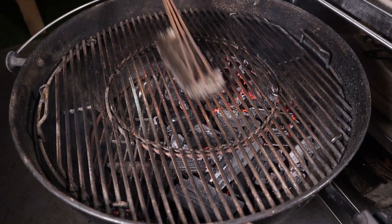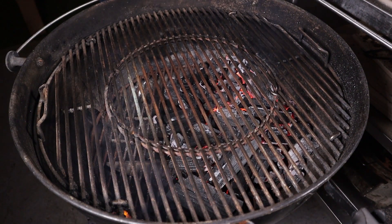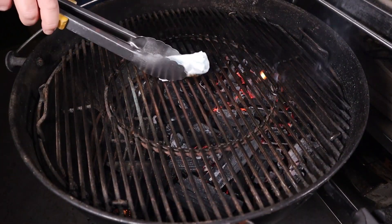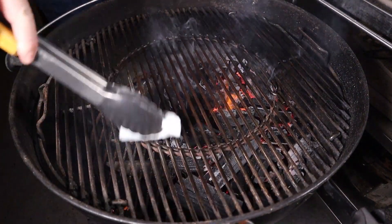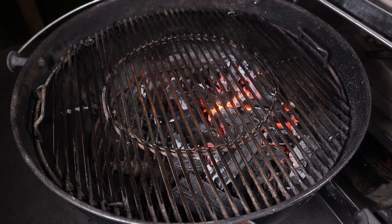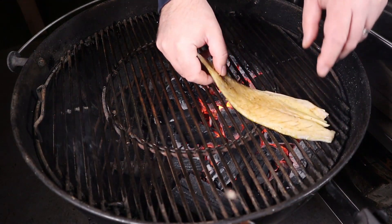When your grill is nice and hot, just brush it down. Then what I like to do is take a bit of kitchen roll, dip it in some oil and just oil the grates. This helps with cleaning and also helps the fish not to stick. Never stick fish on a cold grate — you want your grate nice and hot before you put the fish on.